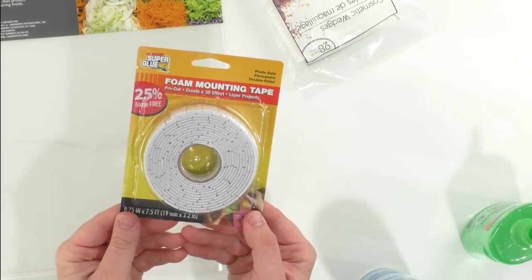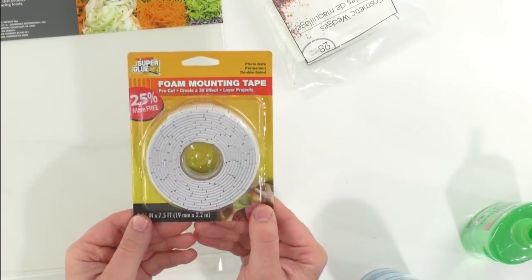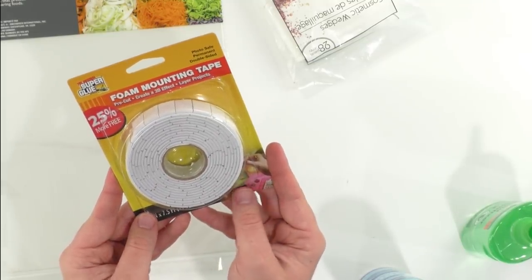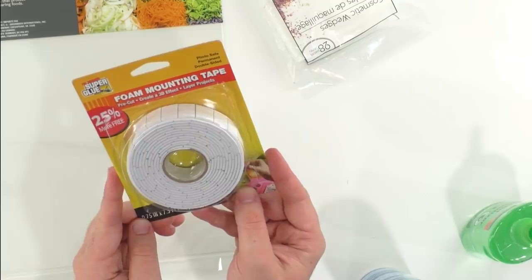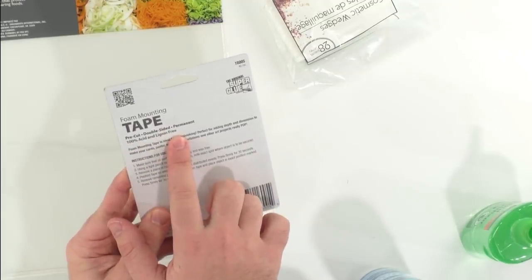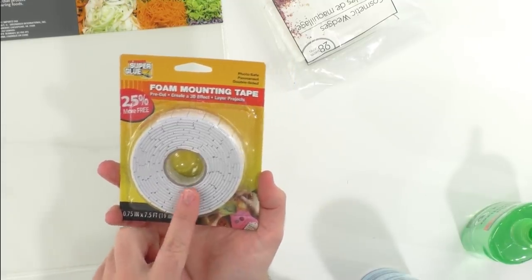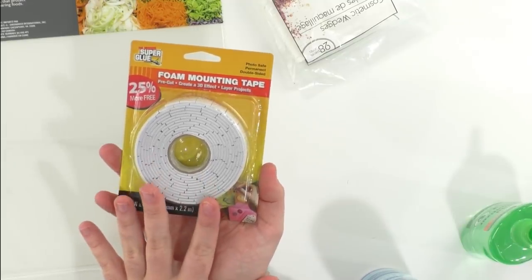First up we have the original super glue foam mounting tape. For those paper projects where you're needing to get foam dimensions, these are perfect. They're pre-cut, you get that 3D effect for all of your layering projects with paper, and it's permanent and photo safe. You can check the back — it's 100% acid free. You can find this at the Dollar Tree, and you get quite a bit. This is craft hack number one and we have 10 of these, so get excited.